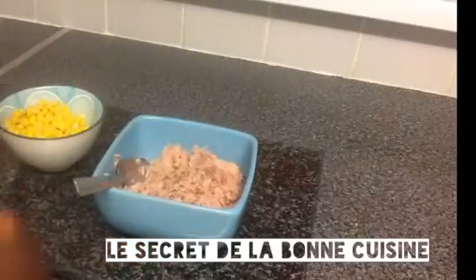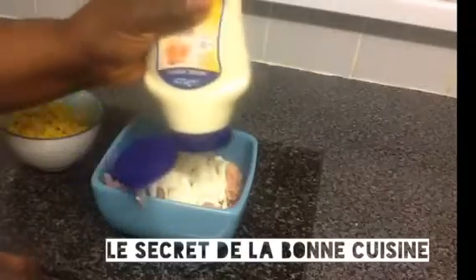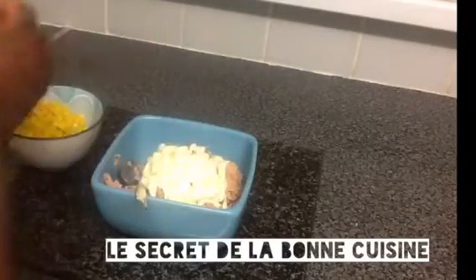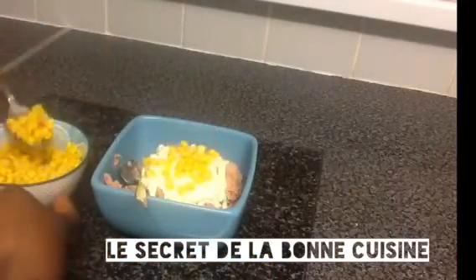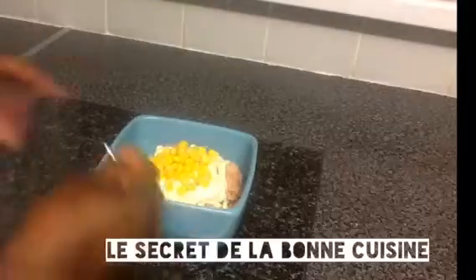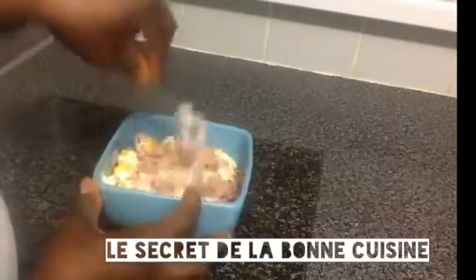I will remove the tuna. I will add a little bit of black pepper and mayonnaise. I will add the mayonnaise also. And I will add the maïs — I will add two spoons of sweet corn. I don't need to add a lot. I will mix it very well.